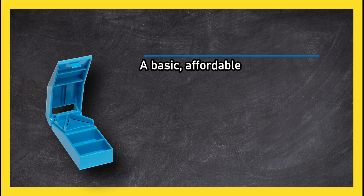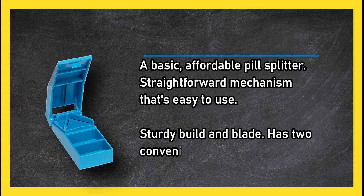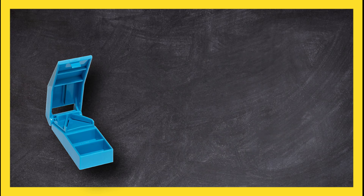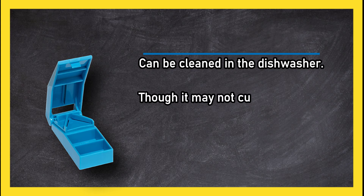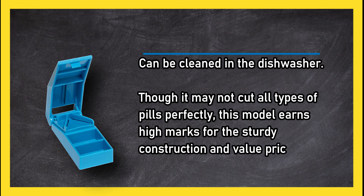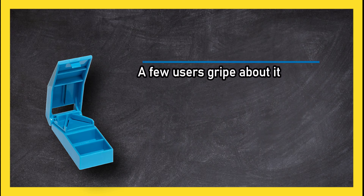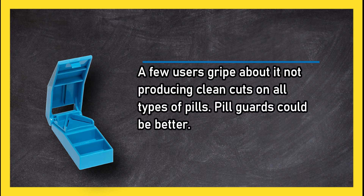At number two, the A-Key Life pill splitter is a basic, affordable option with a straightforward mechanism that's easy to use. It has a sturdy build, two convenient pill storage compartments, and can be cleaned in the dishwasher. It earns high marks for sturdy construction and value, though a few users note it doesn't produce clean cuts on all pill types and the pill guards could be better.